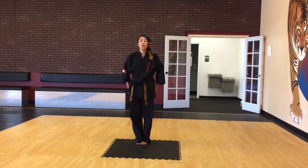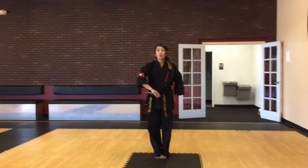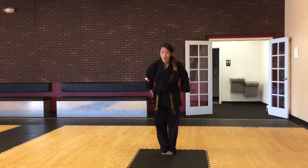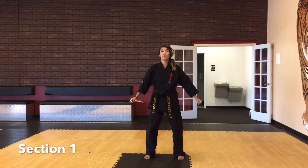This is the single nunchuck form for white through camouflage belts, as well as turtles through cheetahs. We're going to bow, up, bring your arms to an X, step out with your left foot, chin-by.